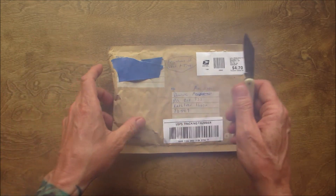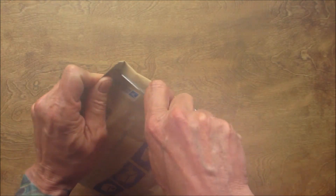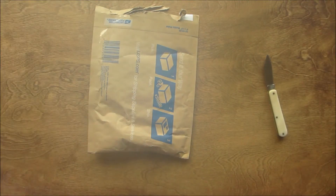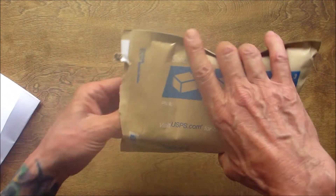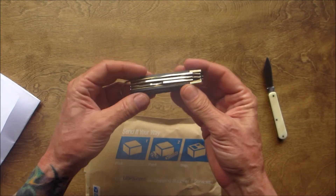So I got here my little bone-handled pocket knife that I made. Let's see what we got here — we got a letter. Thank you so much for the wonderful letter. Let's see what else we got here.